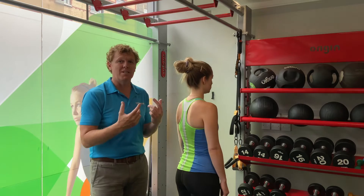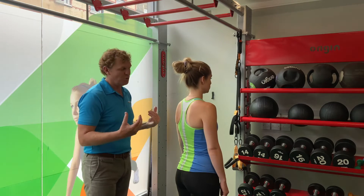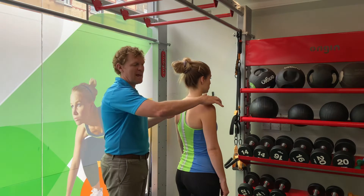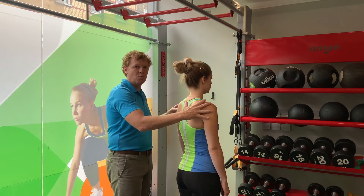This tends to be something that comes through natural dominant postures. Unfortunately, we all spend a lot of time sitting at desks and computers, and the pec minor gets very tight and pulls the shoulder blade forwards.